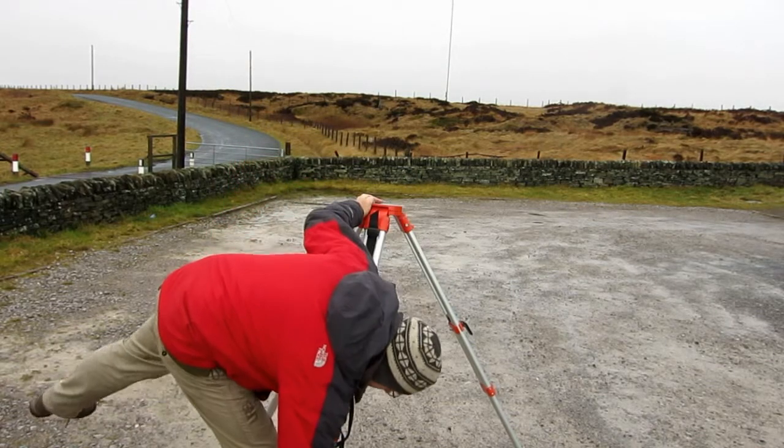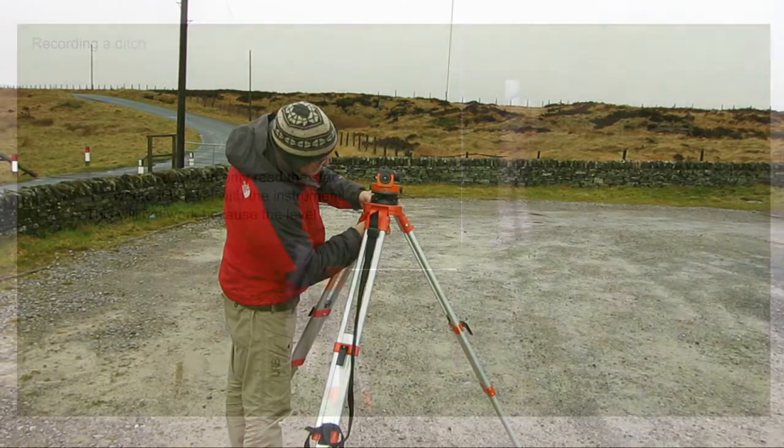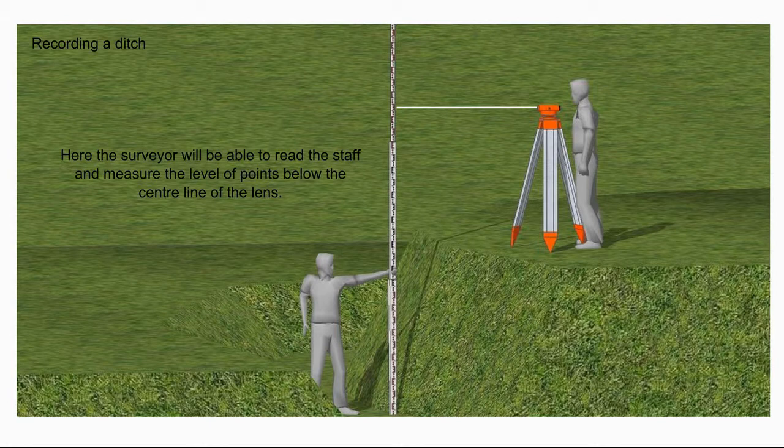When you begin leveling, the position of the instrument is not critical as it's only recording height differences. It should however be placed higher than your reference point and the surfaces that you are measuring. If this is not possible, then the instrument can be moved in the following way.